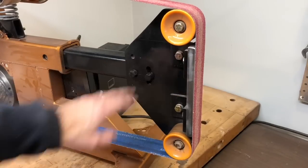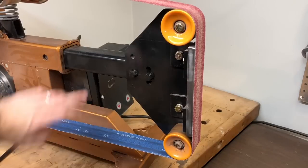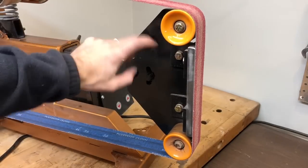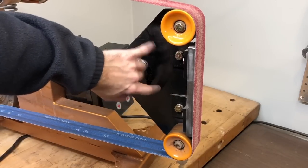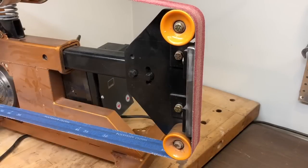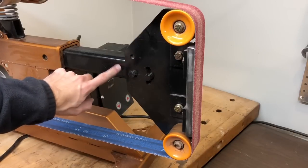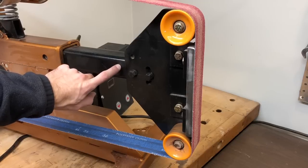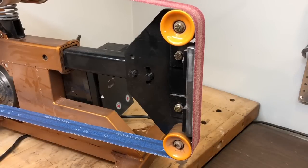Moving on to the flat platen — this is all scrap steel. The skateboard wheels are drilled and tapped into a half-inch thick plate, with some pieces of angle iron also drilled and tapped into the plate. The actual flat platen is a piece of half-by-two-inch flat stock, drilled and tapped into a piece of quarter-inch thick two-by-two square tubing, slotted so I can adjust the angle of the platen if needed.